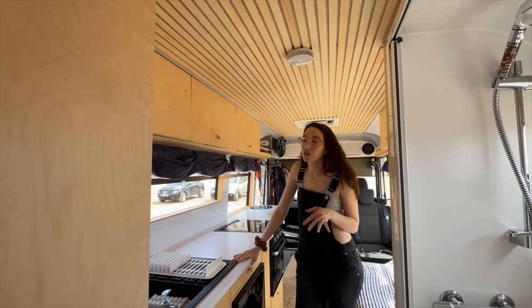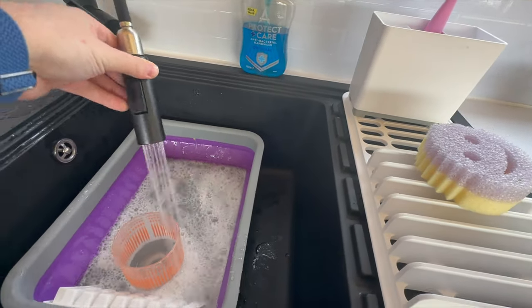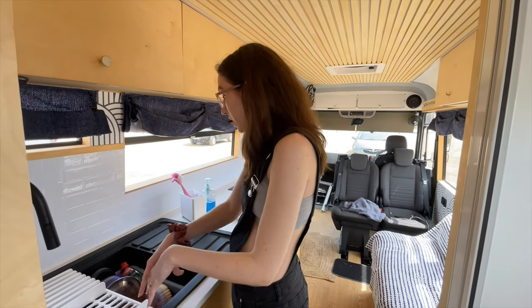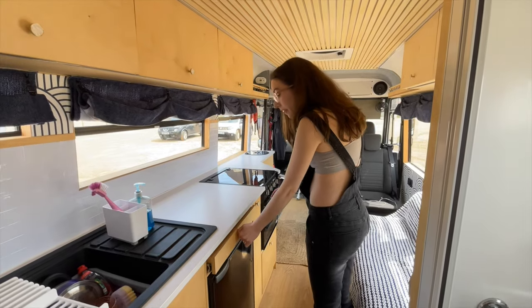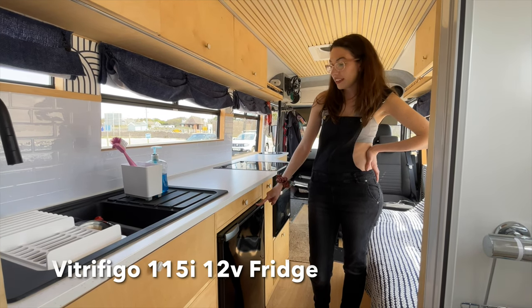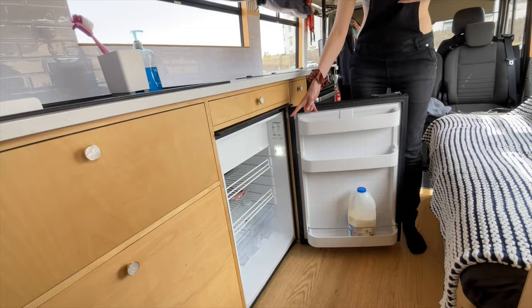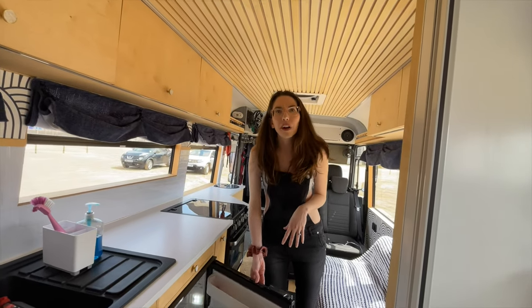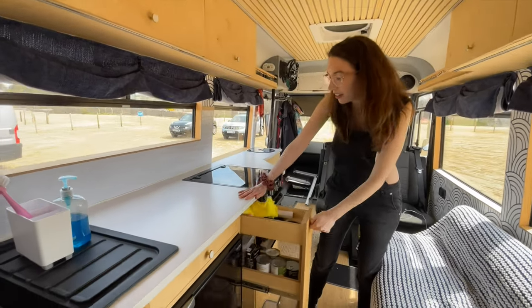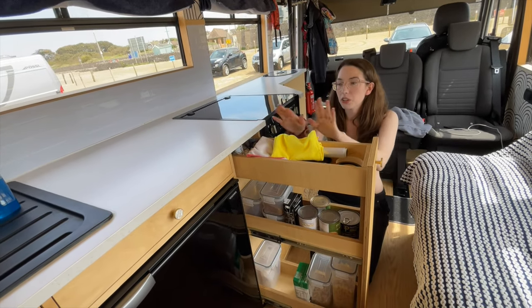We decided we wanted a bigger sink so I could wash clothes in it, wash my hair, and do the washing up. The drainer also pops into these little sections, handy if you want to wash vegetables or drain straight in. The small drawer has our cutlery and utensils. Our fridge is a 115-litre unit — we've had like two weeks of food in there before, so it does fit a lot in. This cupboard is the larder where we keep all our cereals, tinned food, and cleaning things at the top.